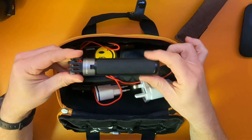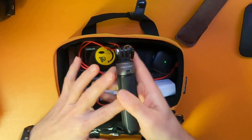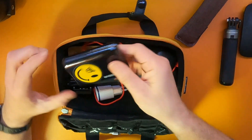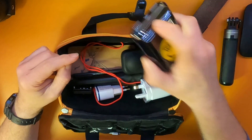This is a PGY Tech sort of selfie stick tripod. Normally this GoPro is attached to it. Battery pack — probably needs charging. Actually, no, that's not too bad, that will last. Battery pack.